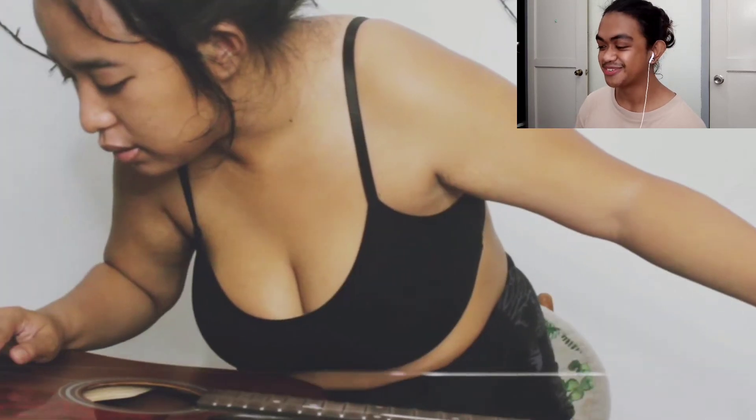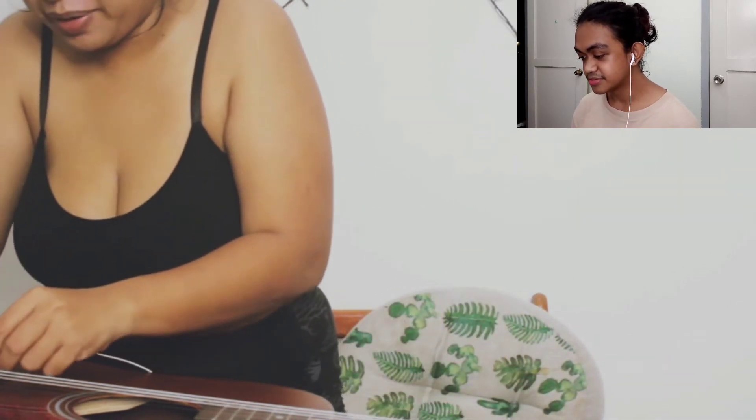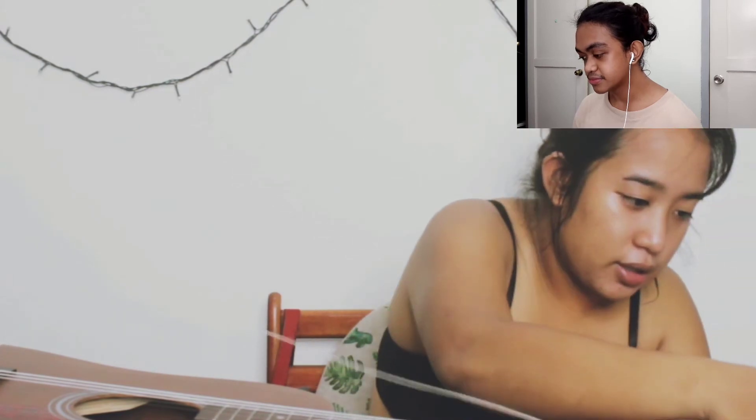It's so wholesome to see guitar players restring their guitar for the first time, to be honest. There are two pins left. Okay, we are on to the last string — she's done. She's definitely doing the right thing there: push it down, then turn the inside.